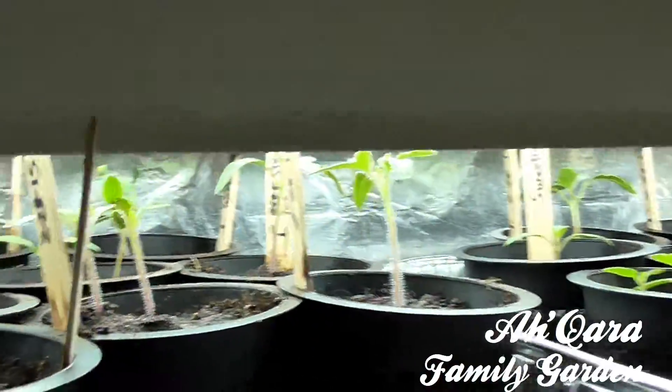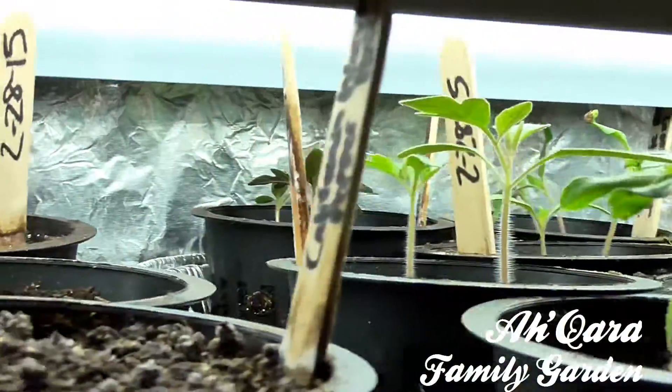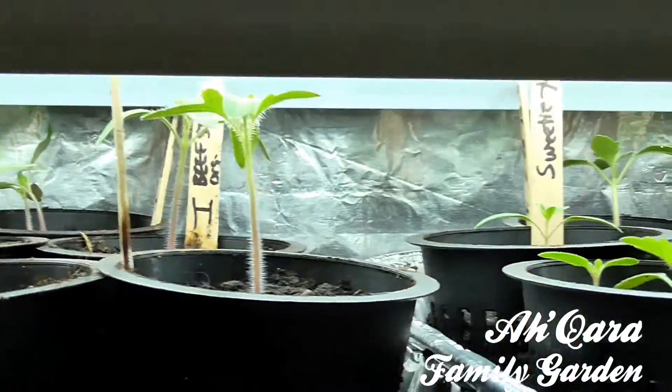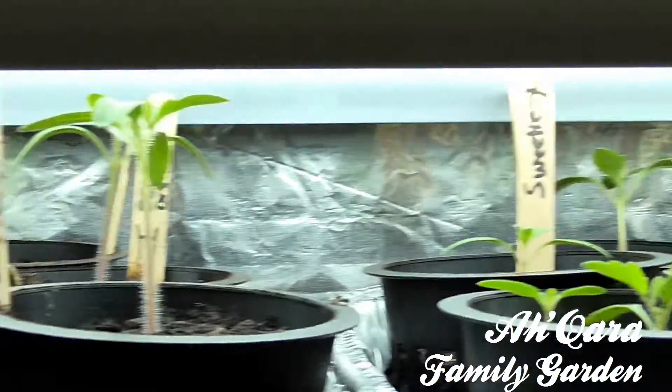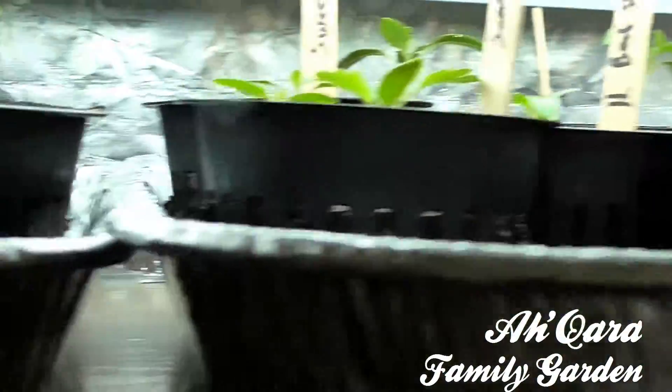But over here we got our tomato plants, started on the same day. The day they came up they're going nice and strong. Praise the most high — they doing good.